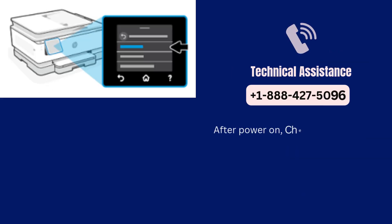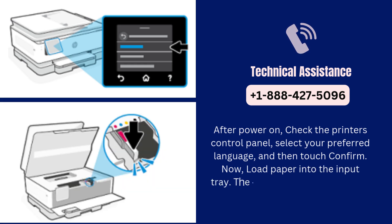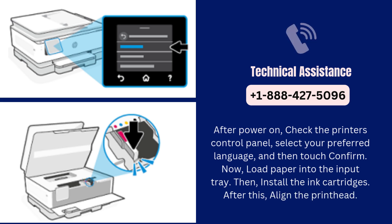After power on, check the printer's control panel, select your preferred language, and then touch confirm. Now, load paper into the input tray. Then, install the ink cartridges. After this, align the printhead.